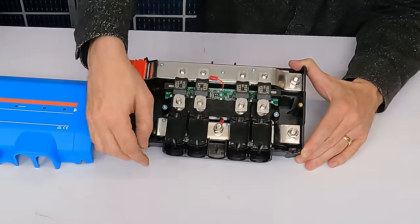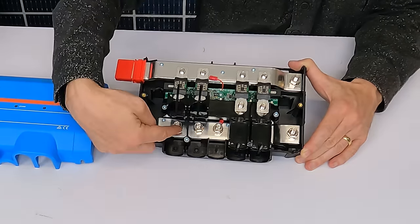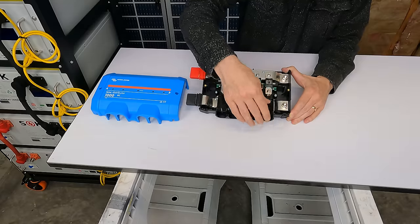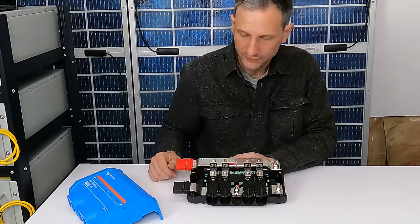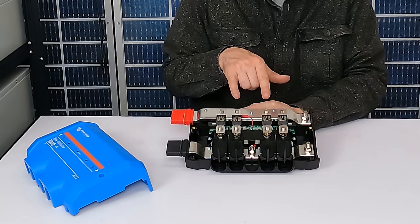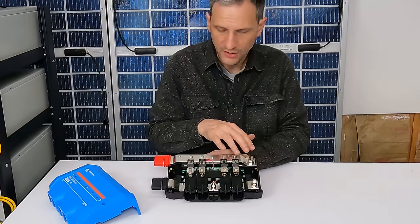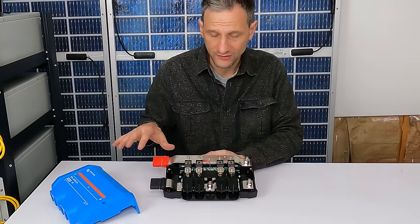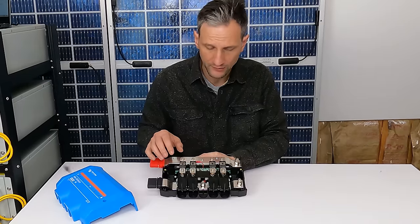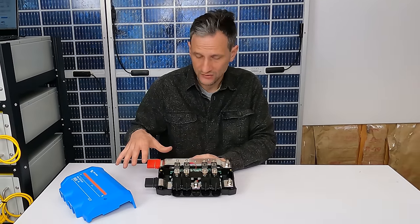These blocks open up, allow you to feed the negative cables in underneath, and then these covers drop down, and the positive cables in from above for a very neat distribution of cables. And later, if I want to add solar, I can connect the solar input to this as well. If you use the entire Lynx system, it will monitor the fuses and you can know if a fuse goes out. But in our case, we're just going to use it as a distribution block.